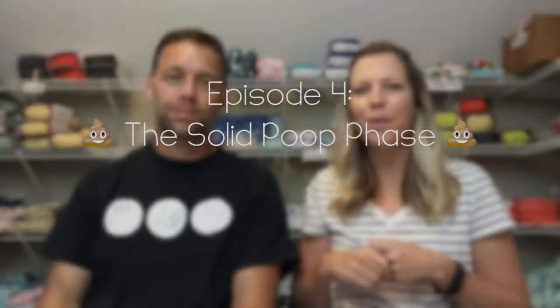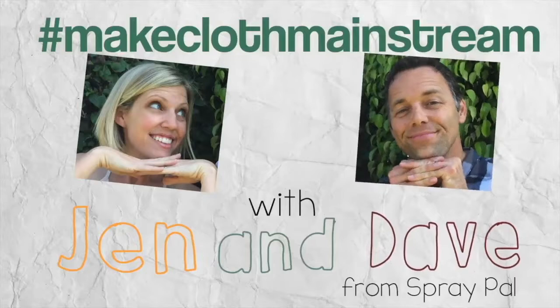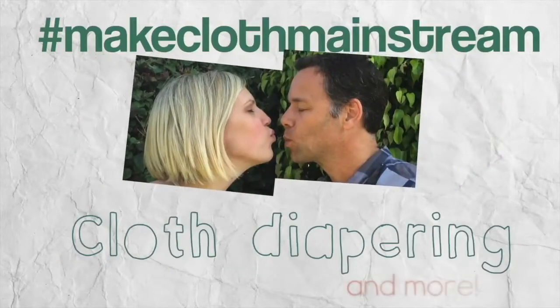We're trying to give you bite-sized pieces of information that you can listen to while you're on your walk, watch while you're folding laundry, stuffing diapers, whatever's going on in your life. Hi, I'm Jen from Spray Pal and I'm Dave — Mr. Spray Pal. I think this is episode four in our series on how to use cloth diapers the easy way. Today we're going to be talking about what happens when the honeymoon phase of breastfeeding — not needing to spray out those diapers — comes to an end.